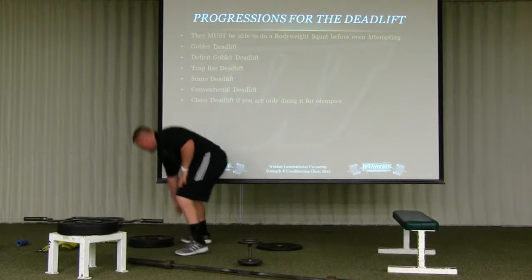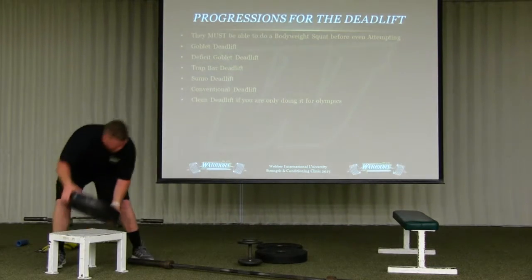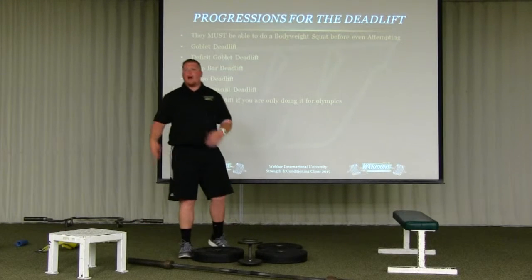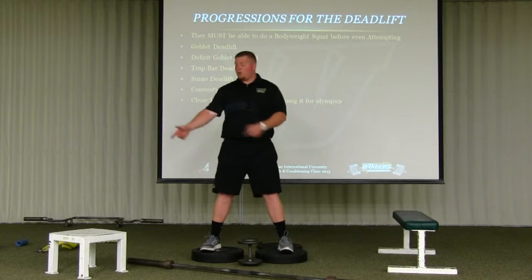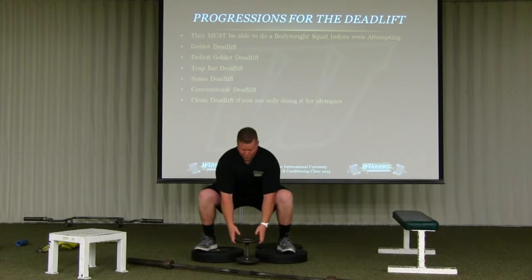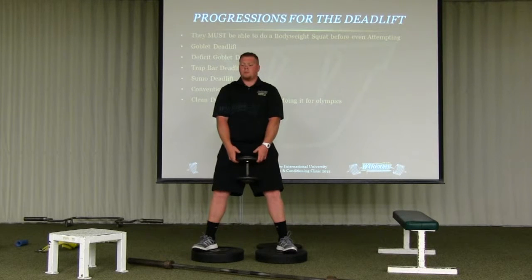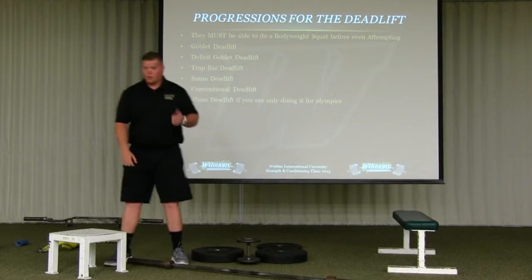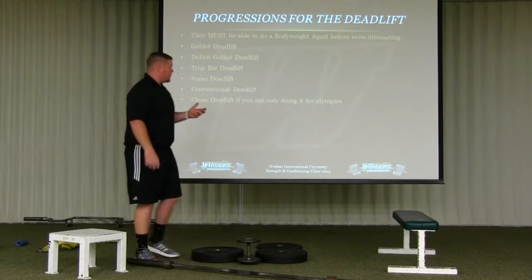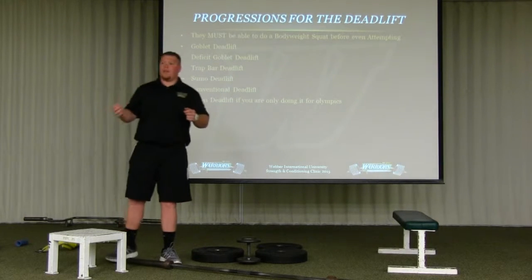Next progression: deficit deadlifts. Love them. For my big guys with mobility issues, I'll put these in warm-ups to start getting them into a movement pattern. My feet are the exact same as they were on the belt squat, but now I have to get deeper. I still keep everything tight, weight in my heels, and stand up — spread the floor. It's paying attention to the little details. I'll load this up heavy once I get to the goblet stage — that's when I start challenging athletes with more weight and more tempos.